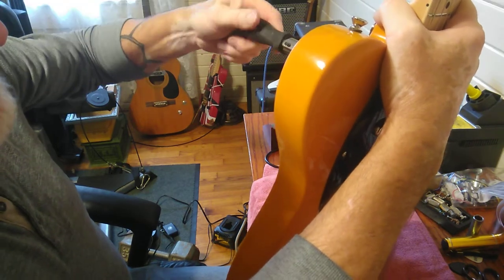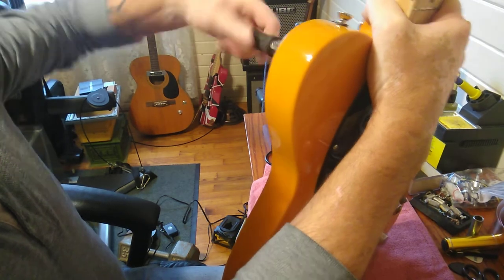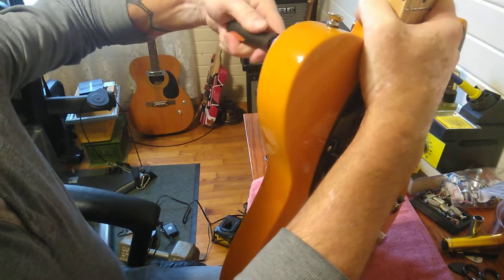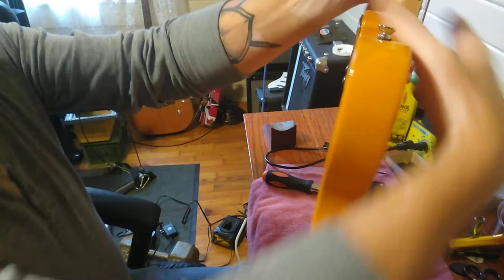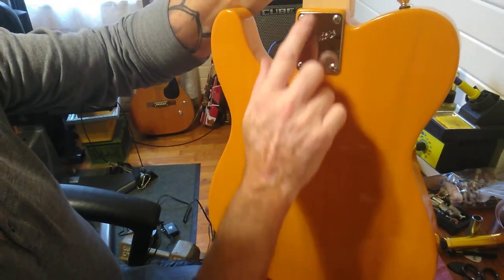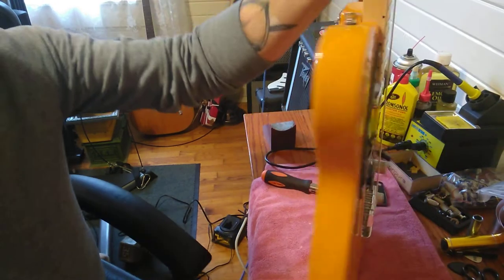Otherwise I would have had to drill the neck, put dowels in, and then re-drill the holes. But this is gonna work out perfect - it's gonna do great. I'll go ahead and change these other three and that problem will be solved.